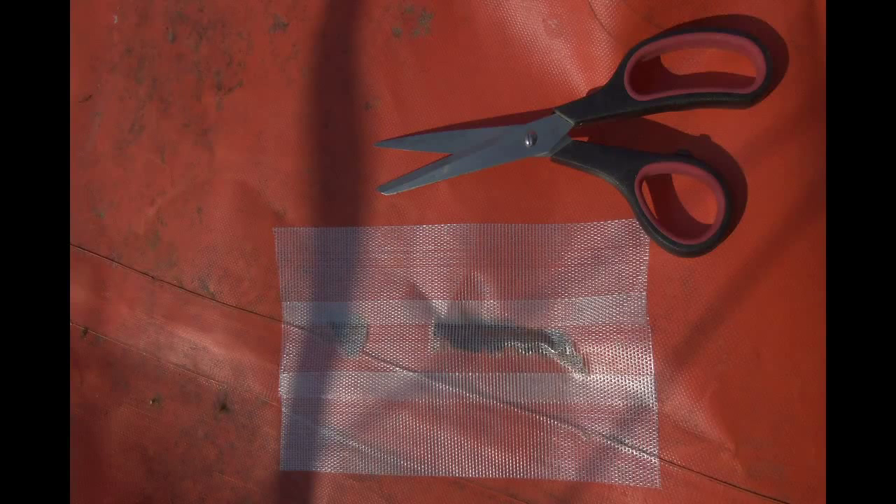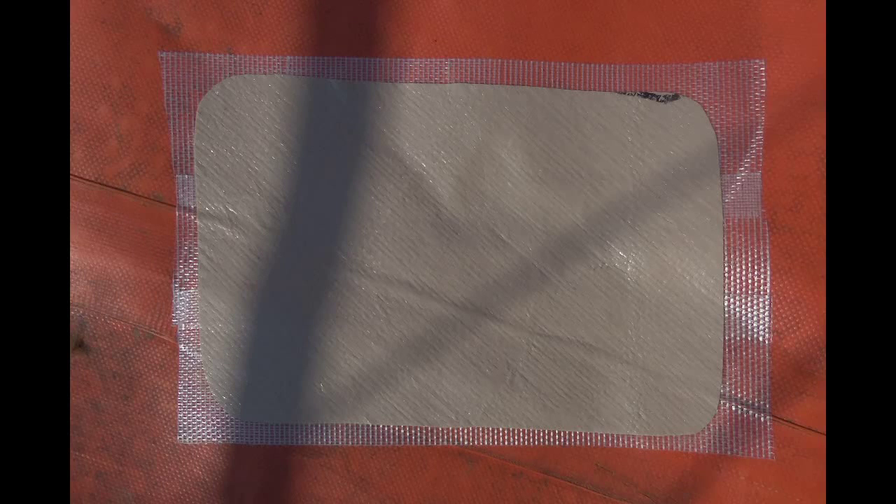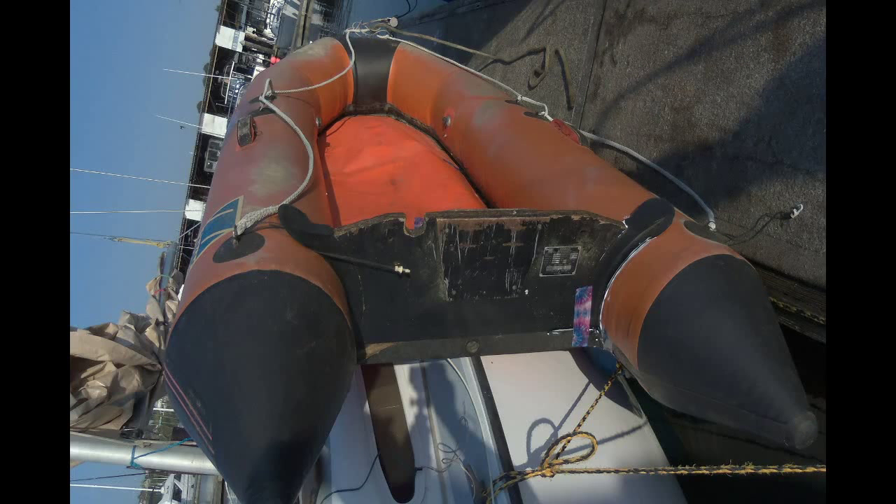We've got a roll of carpet tape in the box. Let's put some recycled canvas over it — it sticks really good. Now let's cover the mess with some duct tape. This looks awesome, and we salvaged it from Davy Jones's locker.